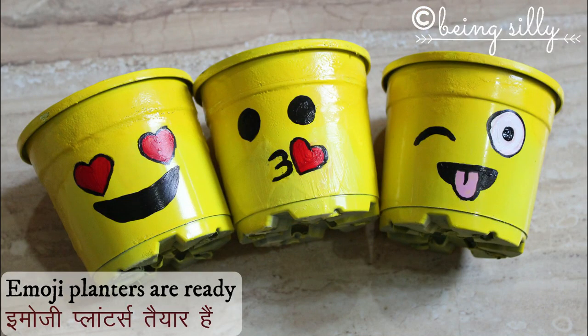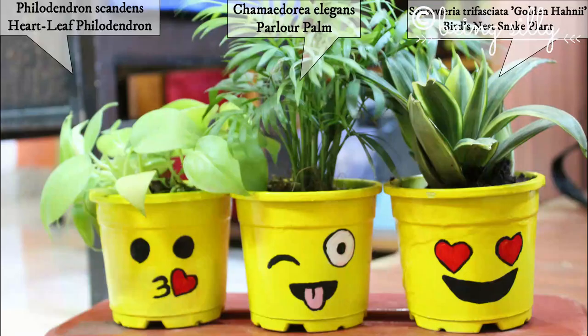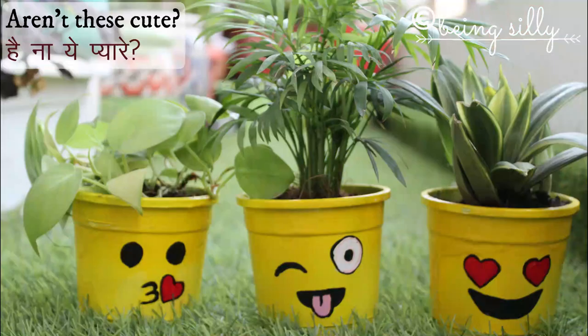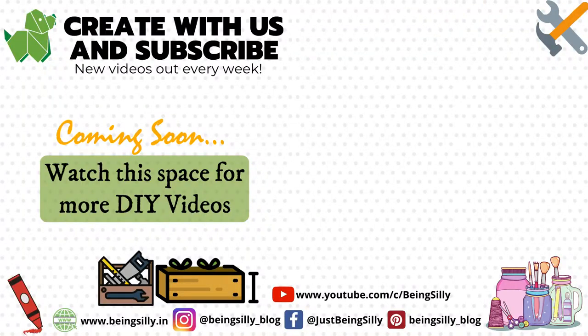Now all you need to do is put some plants in these. You can check out the names of the plants that I have planted in the description box. Now keep these planters on your office desk or in your garden. Hope you enjoyed the video — don't forget to hit the like button and subscribe to our channel for more such interesting DIYs and food recipes. We'll see you next time, bye!